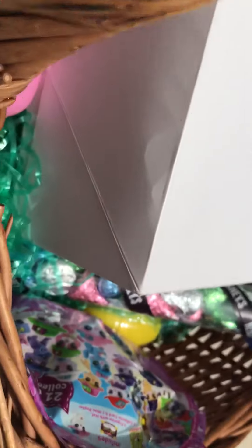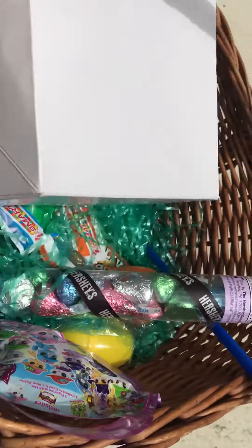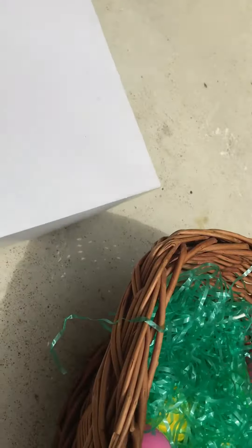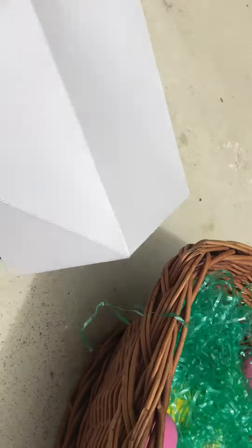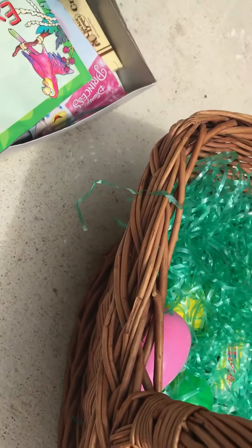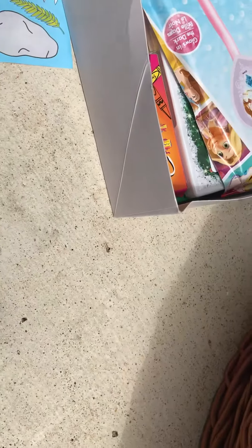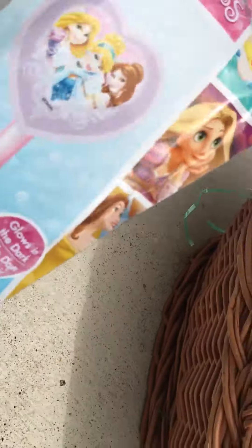Now let's see what we've got inside of this big white box. Ooh, this is really heavy. We've got like a coloring book — here is a Noodletoo book — and some crayons. This is really cool.